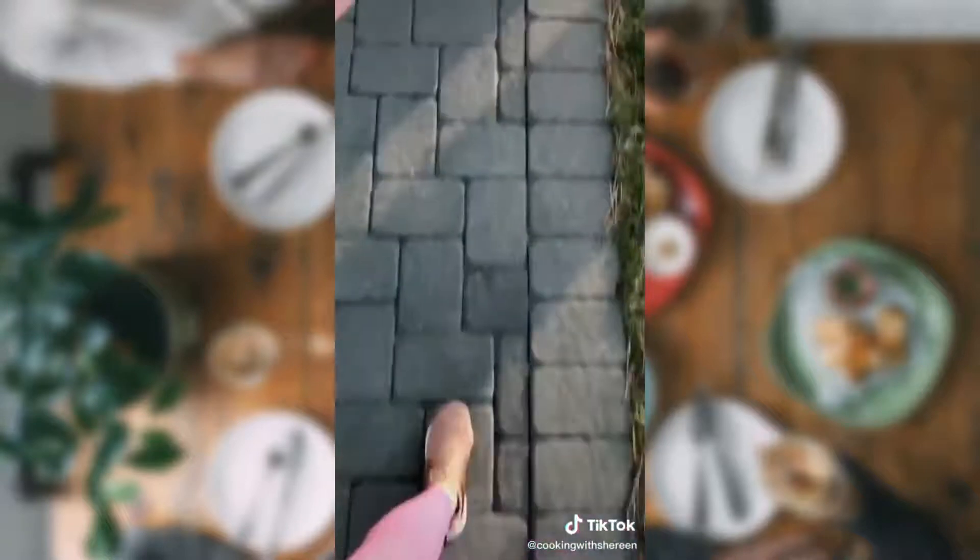All right, let's go, couch potato. Let's get some exercise — it'll make you feel good. And now we make a smoothie.